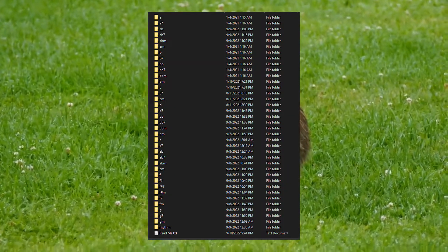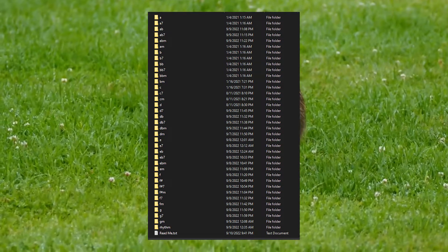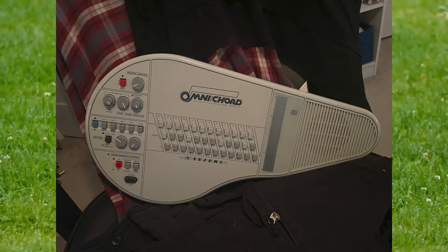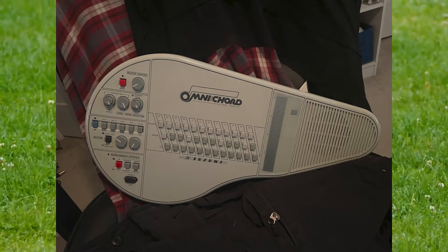It may not be much, but I put together a sample pack. This sample pack is recorded from my OM84. If you're looking for a sample pack for another model, I'm sorry, I can't help you there — I've only got this one.